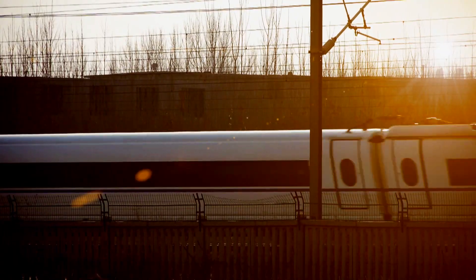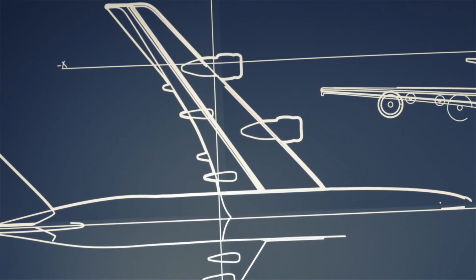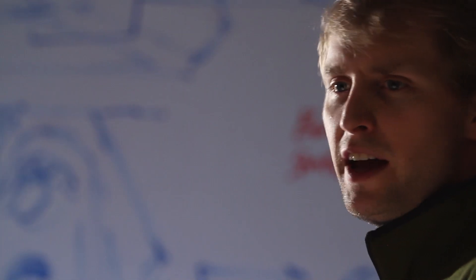We believe innovation is at its best when the tools that we use give us the freedom to create without limitation. When the process of creating parts and products is as quick and flexible as a mind's imagination. At Stratasys, our genuine FDM 3D printers and production systems are the realization of that belief. And that's why so many engineers and designers in so many industries trust us to help them with their ideas, to help them create.